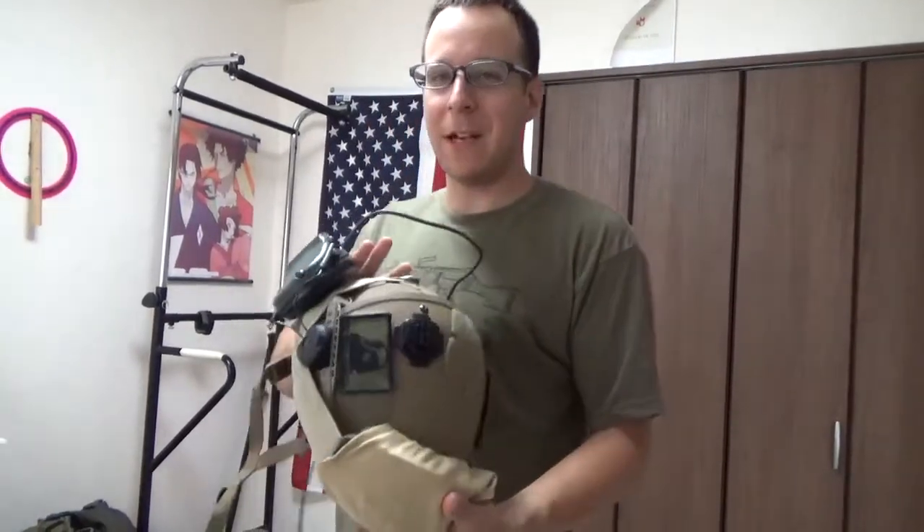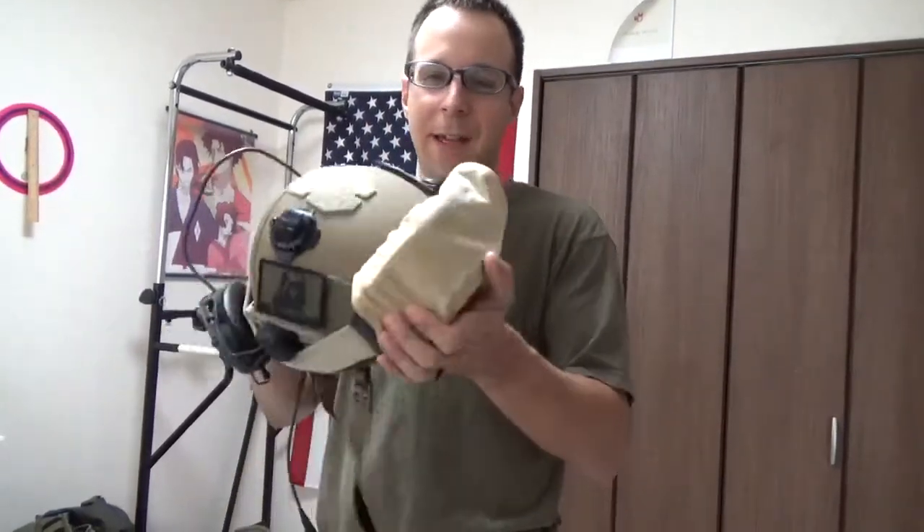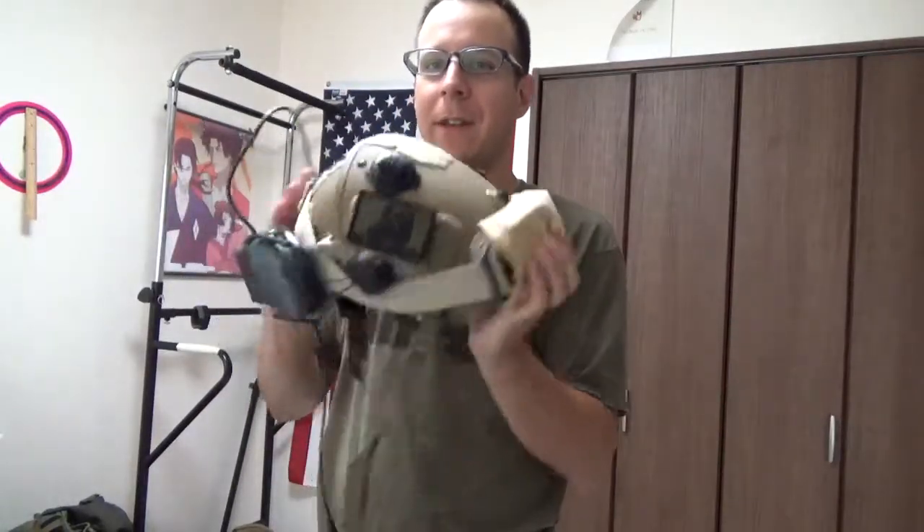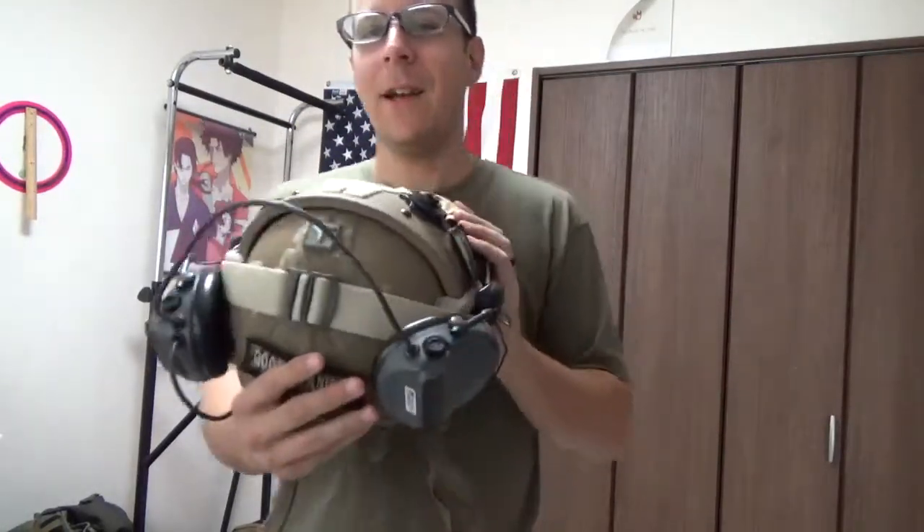Greetings everyone, the Goodster Knight here, and today we're going to be covering my little helmet setup, my Kevlar, my great protector, all that good stuff — PvE airframe stuff.